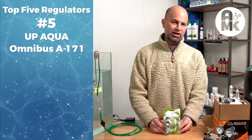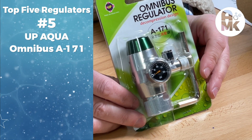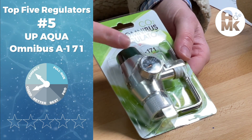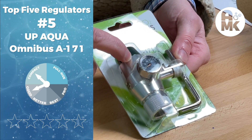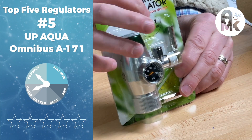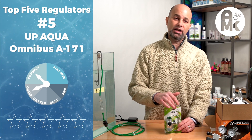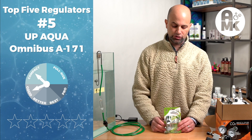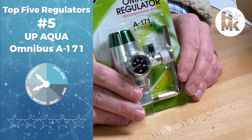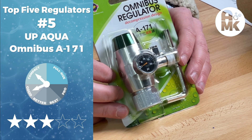Now, the top five. At number five, we have the Omnibus A171 regulator from UpAqua in our compact good category. It has a fixed pressure inlet, so you always have fixed pressure and don't have to worry about pinging out the gauges. It can be top mount, paintball, or side mount, and you can add a solenoid valve and an on-unit bubble counter. The needle valve worked fairly well and was easy to set. At around $65, you can't go wrong — it's our three-star recommended number five pick.